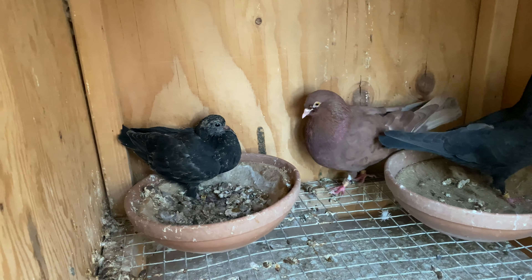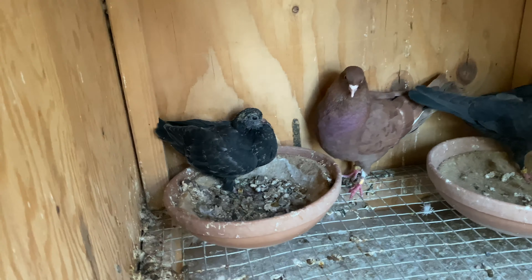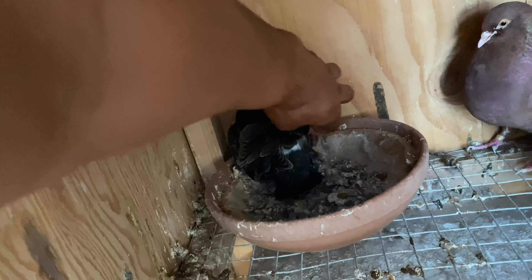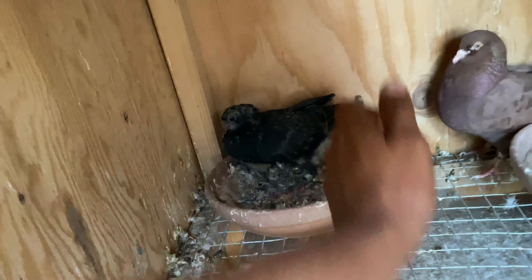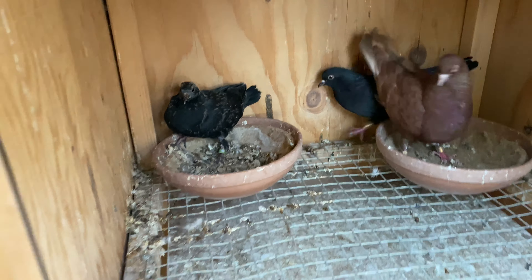I'm hoping he reproduces himself, so waiting on their babies. Out of this pair we did get one black baby — I think it's going to be all black actually. I like that.